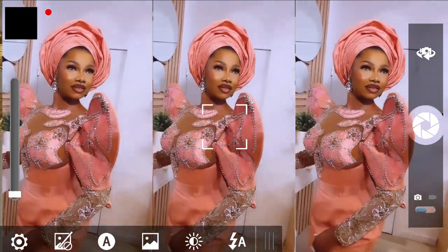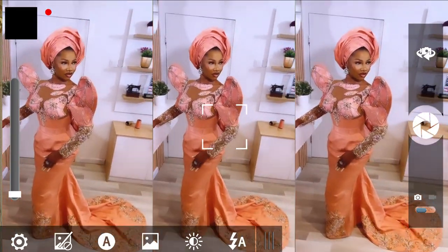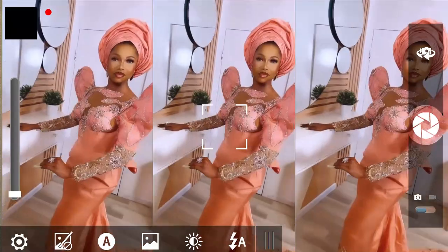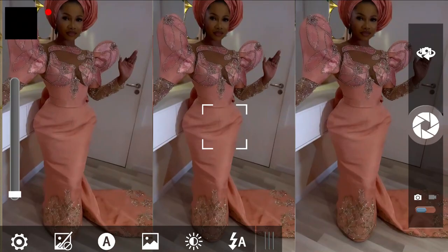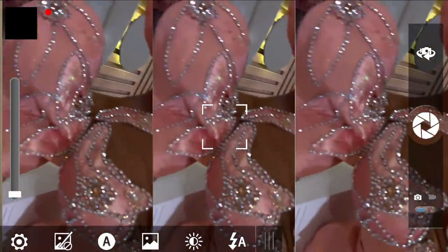Welcome back to the Abituals YouTube channel. In today's class we'll learn how to make this beautiful elegant sleeve. It's a very beautiful sleeve and it is pretty simple to make. If you'd like to learn, kindly stay tuned to the end of this tutorial.